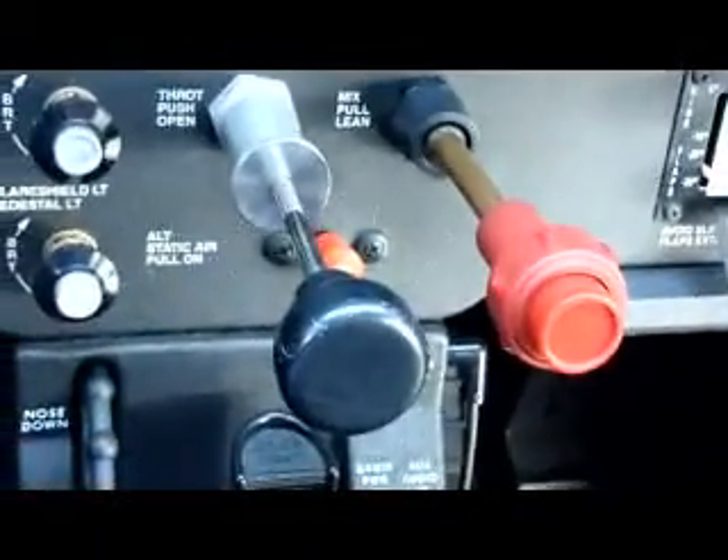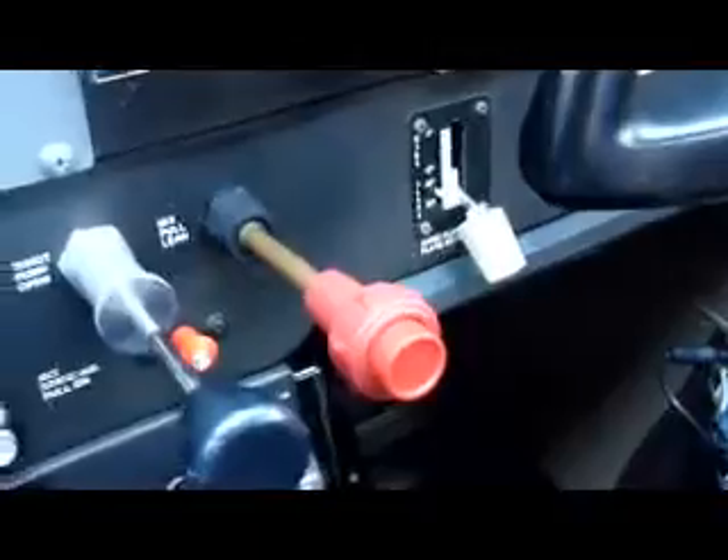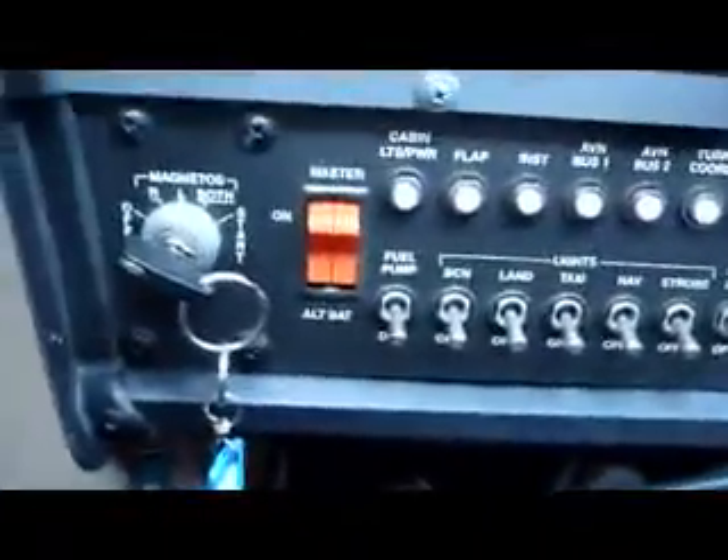That's the transponder. These are the throttle and the fuel mixture, that's the one for the flaps, and a few other things. This is the trim, the gas valve, the various fuses, the master switch, and the magnetos on the side.